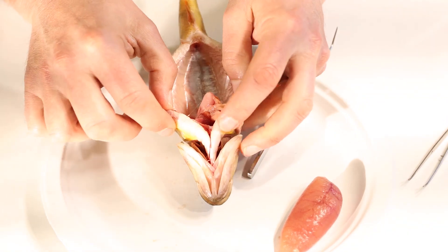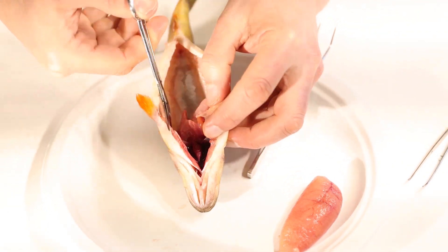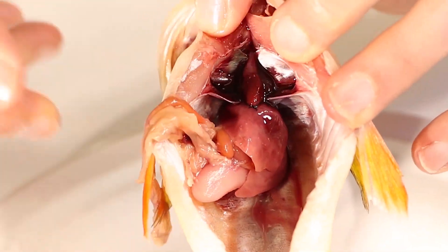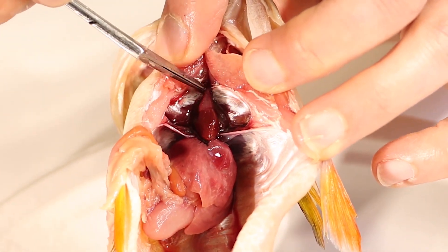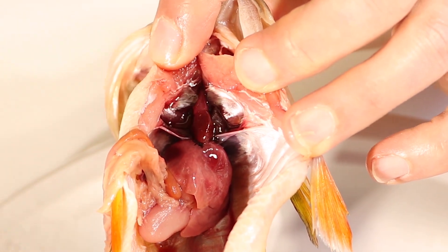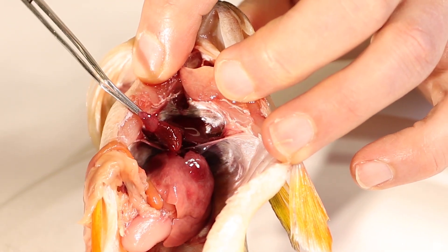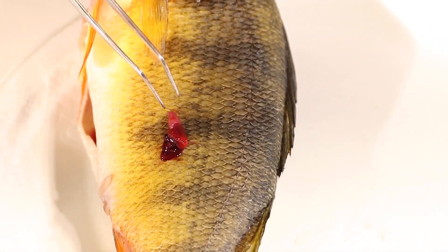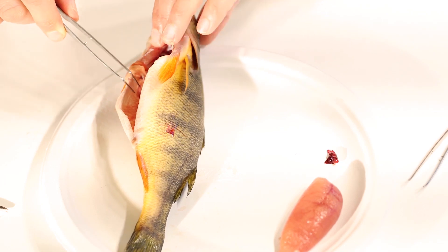We'll set those eggs aside in one big egg mass, and move our attention up closer to the front of the perch. I need to open this up a bit more because way up here between the gills — not the easiest thing to see — there's a little red lump, shaped almost like a little triangle. That is the fish's heart. The heart is way up here, with a chamber on top and a chamber on the bottom. If we grab it carefully by the arteries and veins at the top, we should be able to take the heart right out. There it is — we'll set the fish's heart off to the side.